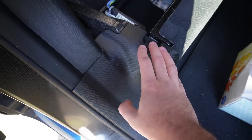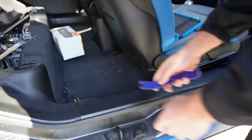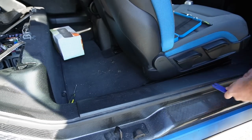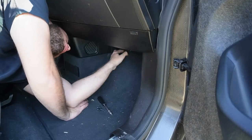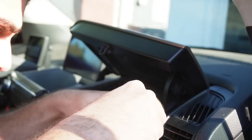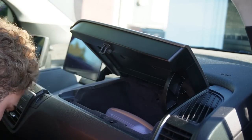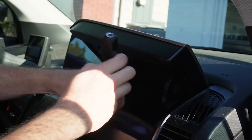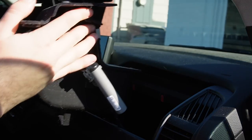I'm going to go ahead and get a flathead and a plastic pry tool to get all these plastics out of the way so we have easy access to the glove box. Now that we got the trim pieces out of the car, we can route the wires once we get the glove box off. Let's go ahead and pop this glove box — there are a few little caps over here — and just remove it. And just like that, the glove box is officially out.